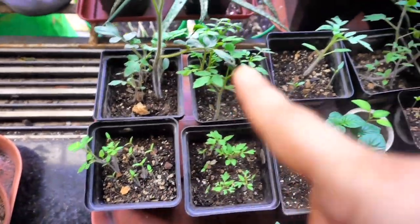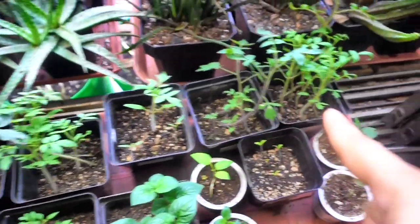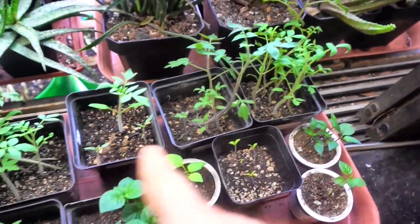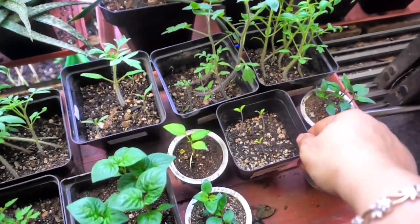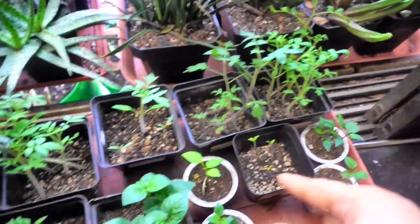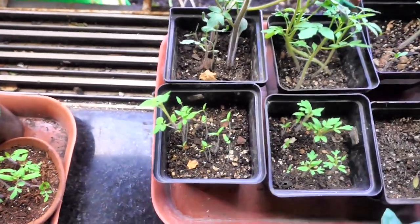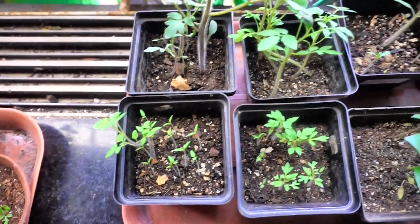You can see in all these 4 inch square pots there are many plants together — there are 6, 7, or 8 of them, even for both tomatoes and peppers. As they grow I will show you how I separate them out.